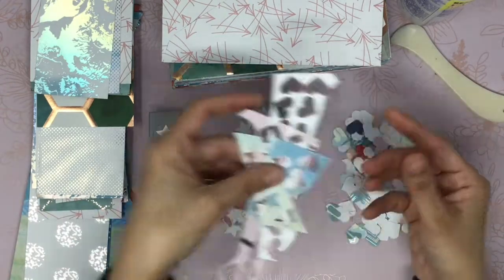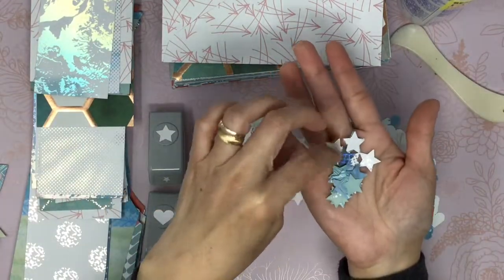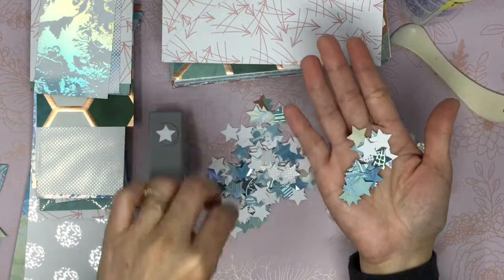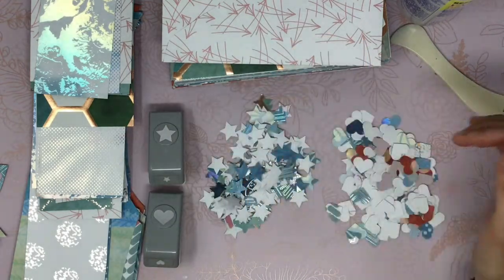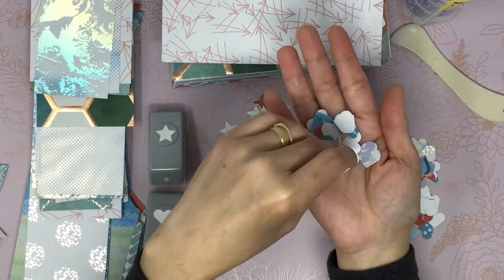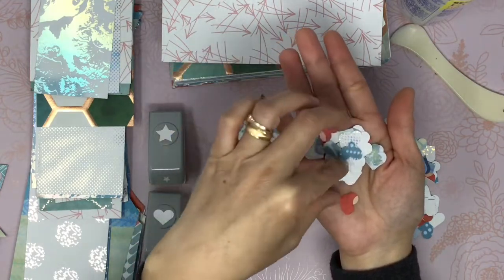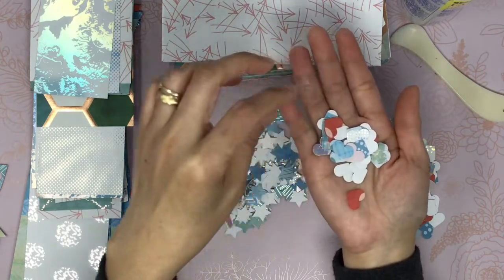These are the pieces of paper I was left with, and these are the stars that I punched. And then these are the hearts. They make great embellishments or decorations on the signatures when you do your binding.